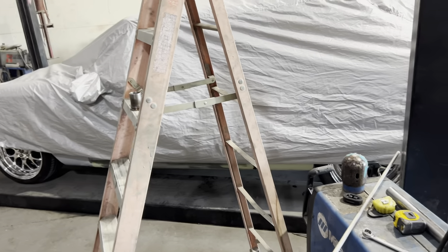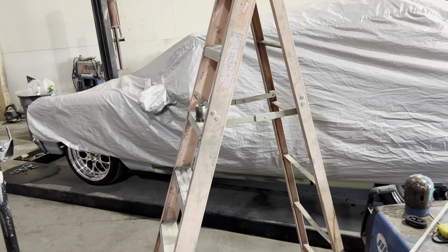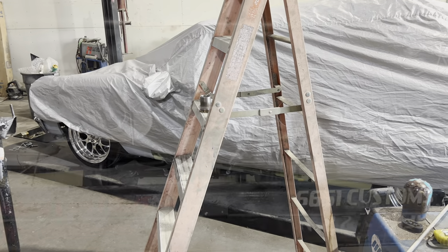We got the mufflers on and the tone is good. It's going to be not a quiet car, but we'll get the tailpipes on it and it'll hopefully be streetable.